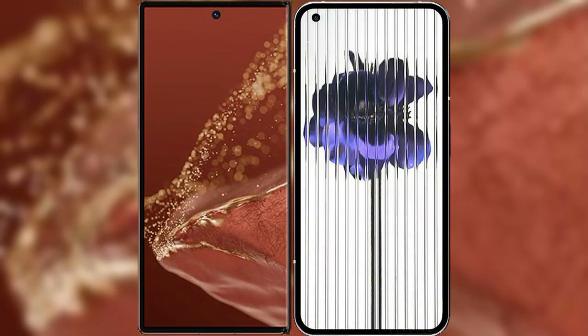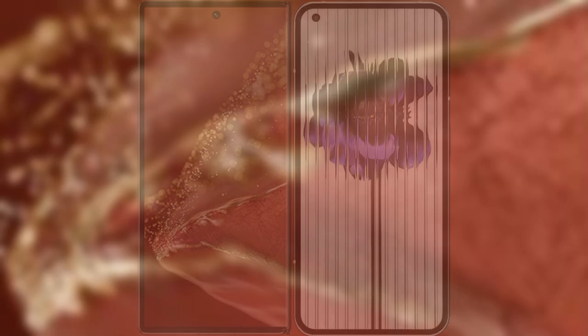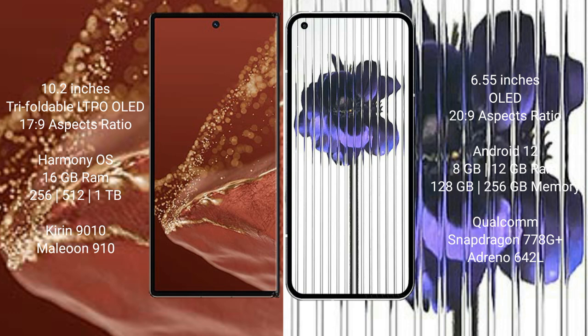I will compare the new Huawei Mate X2 Ultimate with Nothing Phone 1. Huawei Mate X2 Ultimate has a 10.2-inch triple foldable LTPO OLED display with an aspect ratio of 17.9. Nothing Phone 1 has a 6.55-inch OLED display with an aspect ratio of 20.9.